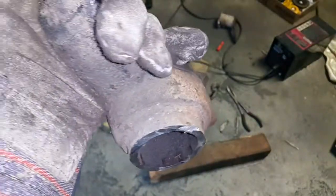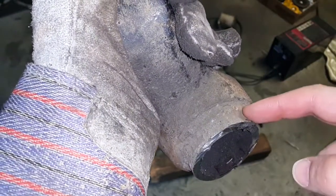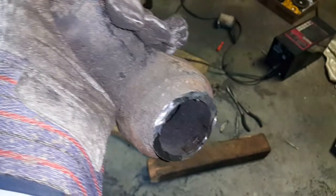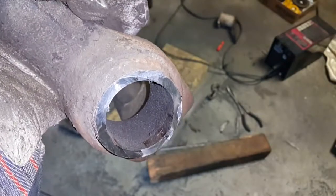The next part of this is to get the angle grinder in there and get the weld out. I was hoping to put this in the lathe, but it's too big for the lathe, so I'm going to have to do this with the angle grinder.